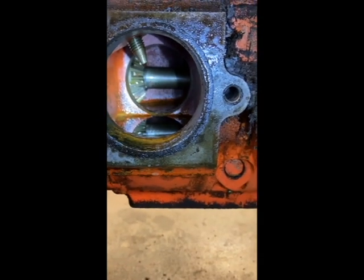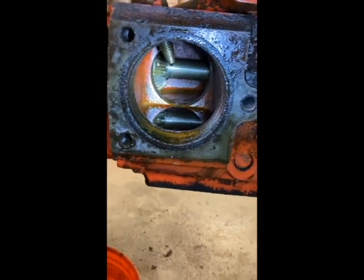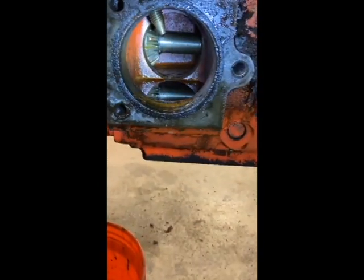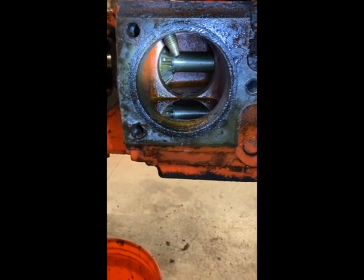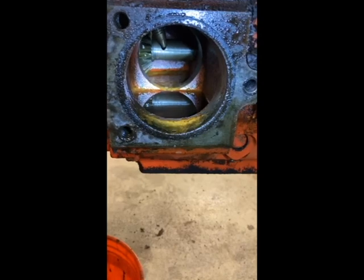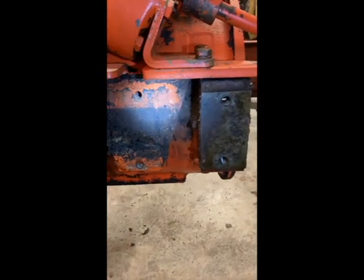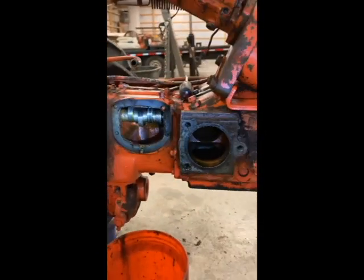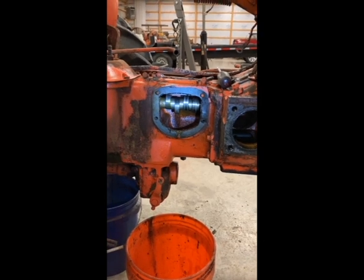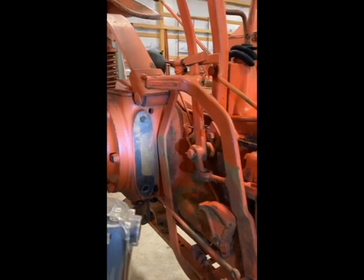It looks like there are some teeth busted off right there on that gear. The only thing it would drive would be this gear or this pulley. Somebody probably pushed that thing in when the engine was running and knocked those teeth right off. I want to make sure I recover those - can't be too far. I'll get that cavity cleaned out as well, get all this junk cleaned off. I've got to order some parts tomorrow anyway, so I'll get a new gasket for that.